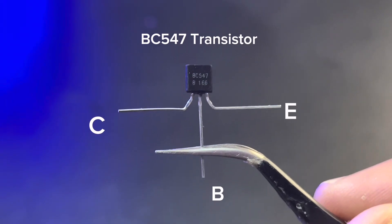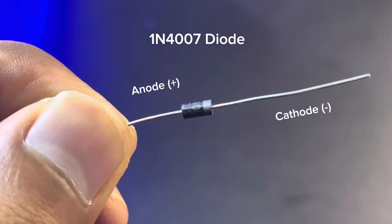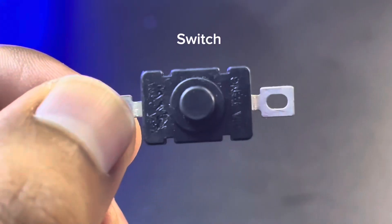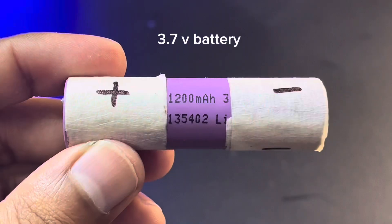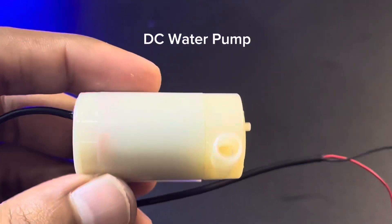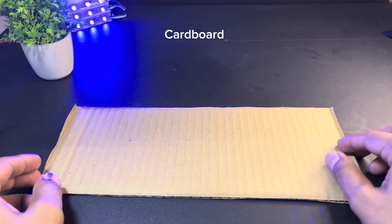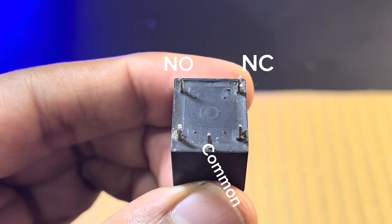We have taken a BC547 transistor — you can check its pin diagram. Components needed: one diode, one 12-volt relay, one switch, one 1-kilo ohm resistor, a 3.7-volt battery, one DC water pump, and a 12-volt power supply. We also need one cardboard. You can see the pin diagram of the relay: NO, NC, and common terminals.